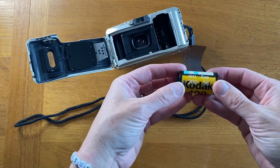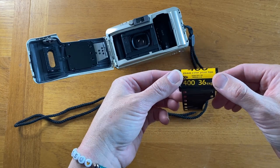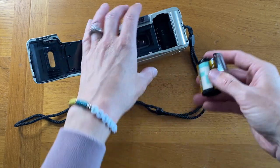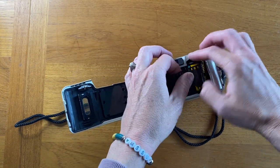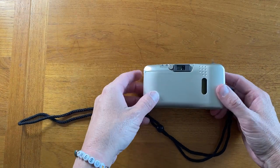So here you have it. I put on one of the ISO 200 36-exposure stickers, and now I can just pop it into the camera and the camera will read that instead of the ISO 400, and I'll be all set.